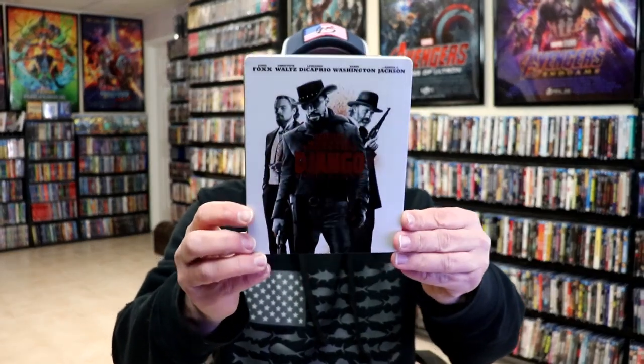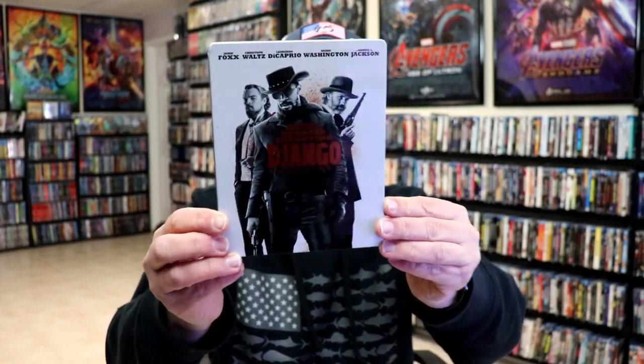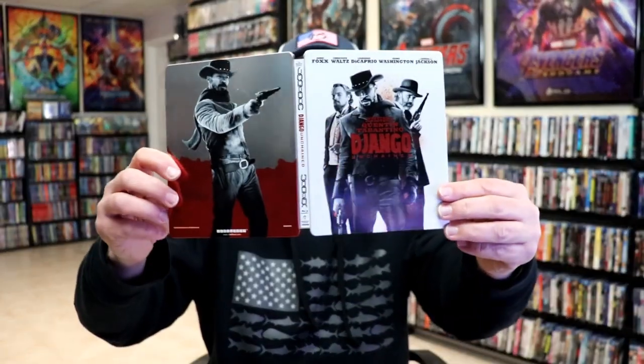I've got the wrapper off and the jay card removed. Here's the front of the steelbook. It is a lightly glossed steelbook with a lot of metallic look about it. Here's the front and here's the back. Really nice looking images. We open it up and we have our front and back together.